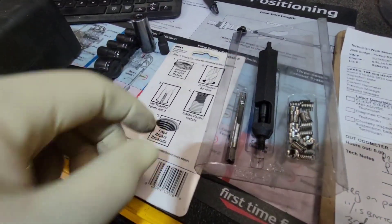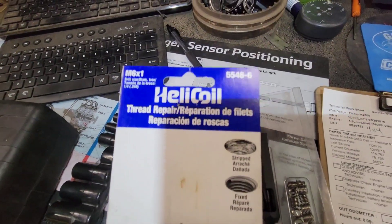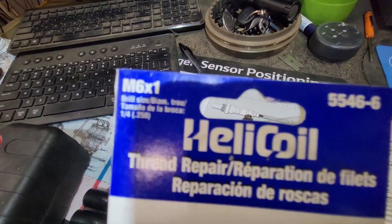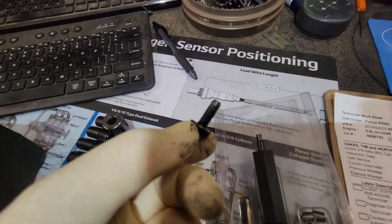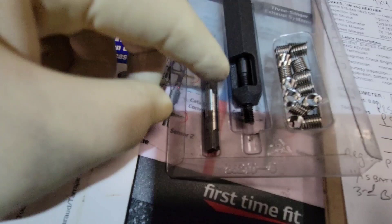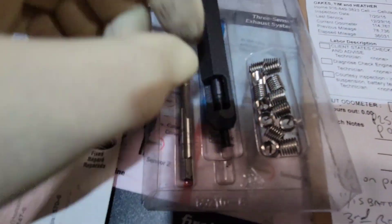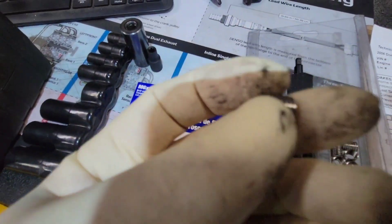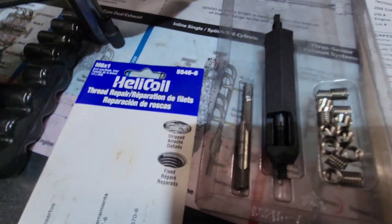Your helicoil kit is going to look something like this. It's going to say helicoil — in this case it's a 6x1, which is what I'm doing, and here's my bolt. You're going to have your tap, your installer, and a whole bunch of helicoils. I'll show you how to do that.